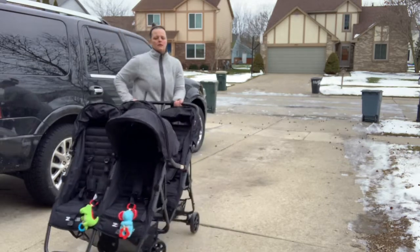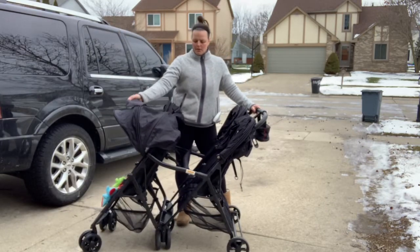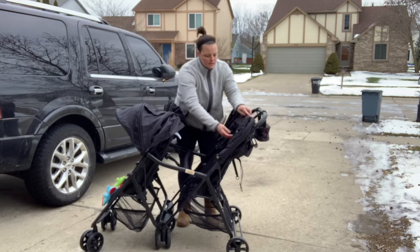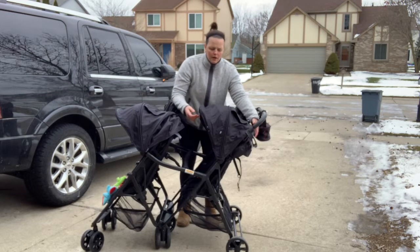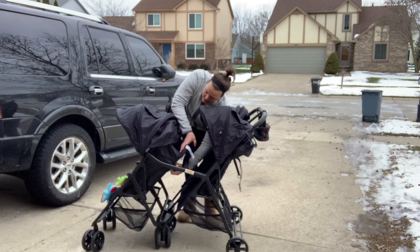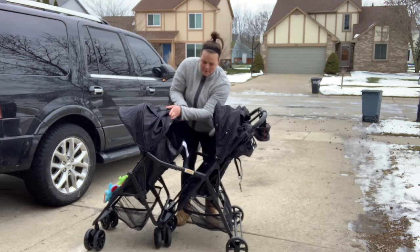It also has the peekaboo mesh on the top. There's no folding clip for these like there is on the double for ventilation in the back — there isn't any on the quad attachment. So if you need the ventilation, you kind of just pop it up.